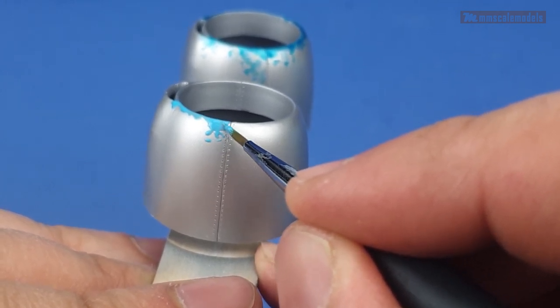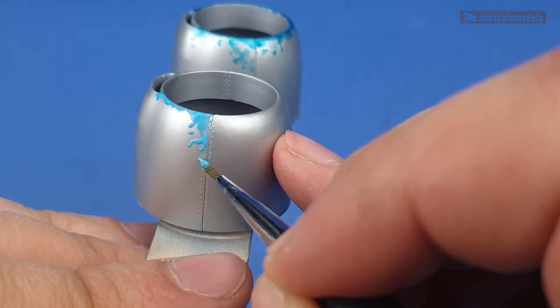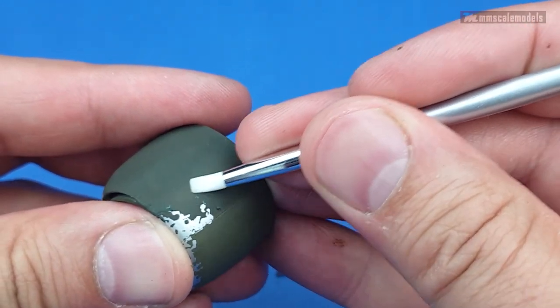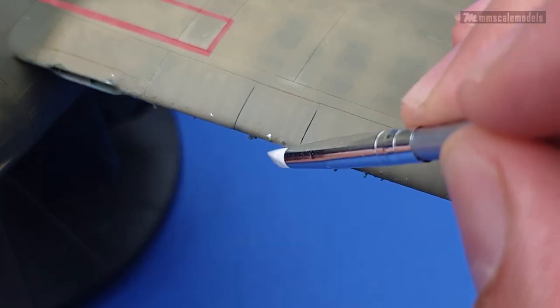My only advice here will be to clean your brush in water after each application. The removal of the masking is simple — you can use your fingers, eraser, silicon brush, and even tweezers or a toothpick if you can be careful enough not to damage the rest of the paint.